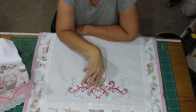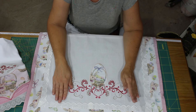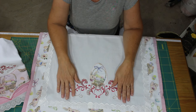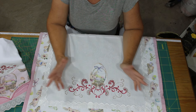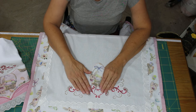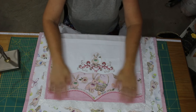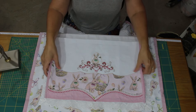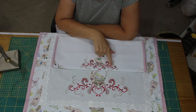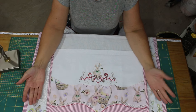Essa matriz aqui, do jeito que ela tá, é pro bastidor jumbo, né? Da 3600. Porém, você pode estar diminuindo ela na máquina — na própria máquina tem esse recurso de diminuir ou ampliar. E se você tem a máquina de 13 por 18, aí você vai ter que bordar primeiro o centro, bordar esse ovo em aplique, depois um lado, depois o outro lado.